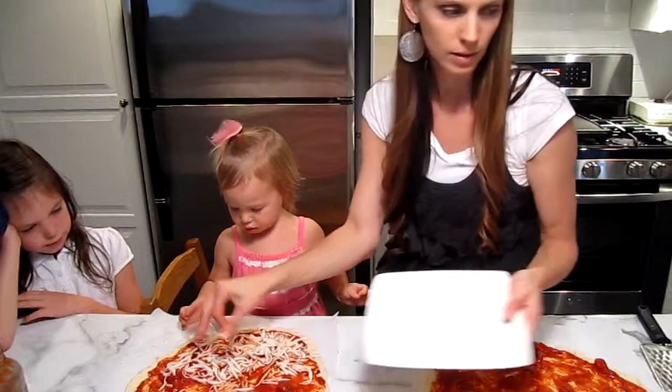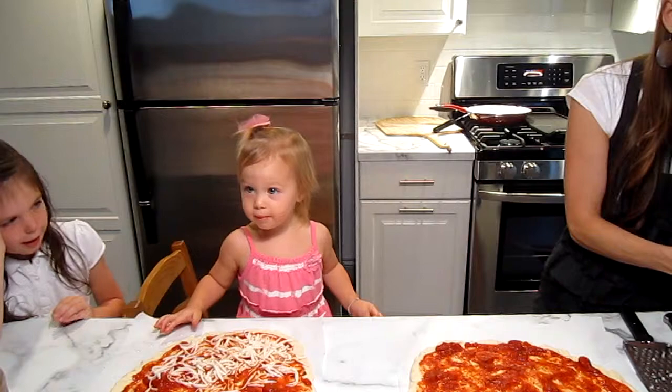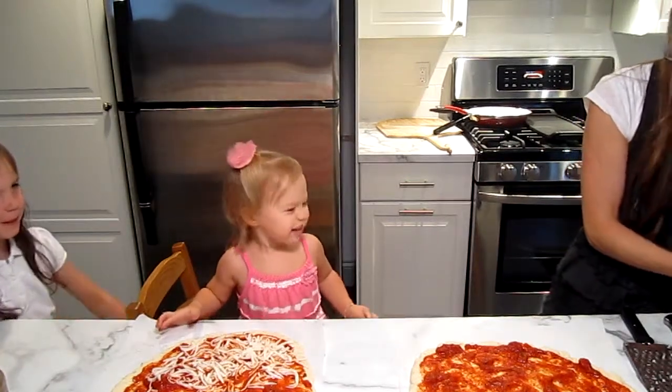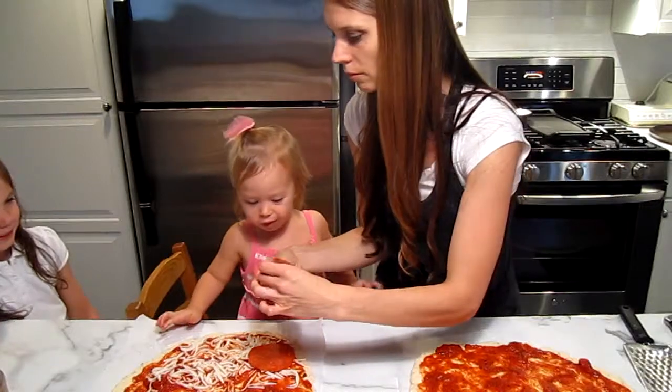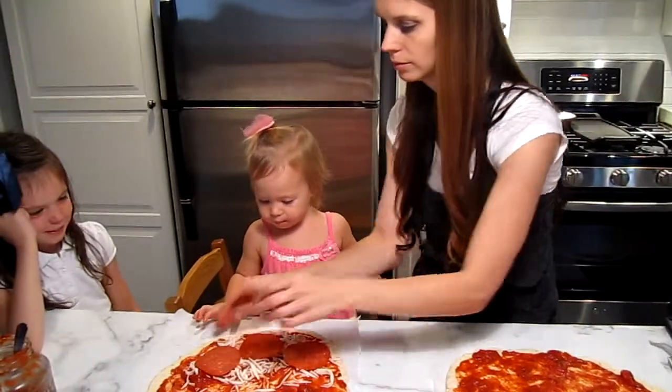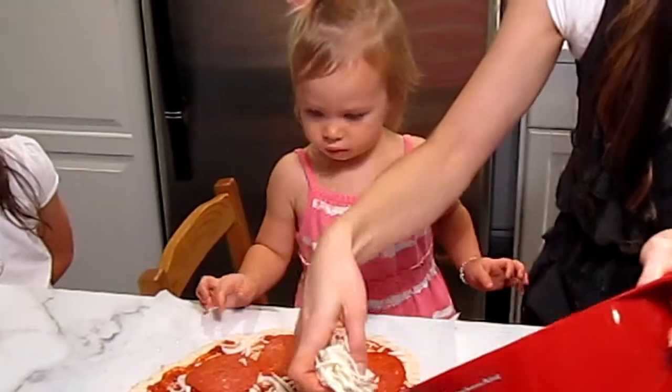Want pepperoni? We can put the pepperoni on it — this is nitrate-free pepperoni. How about she does the pepperoni? Okay, we're about ready to throw it in. That looks like giant pepperoni.